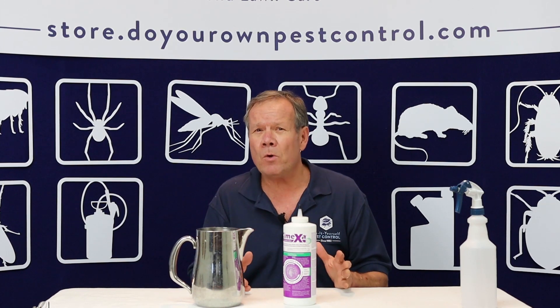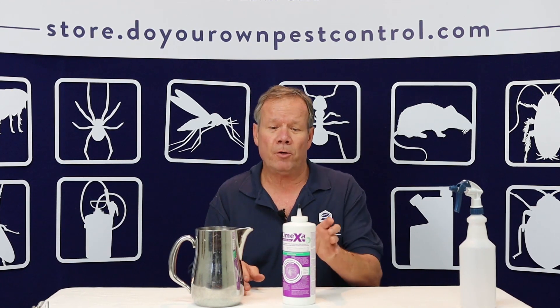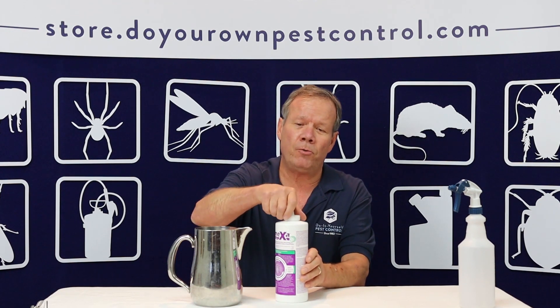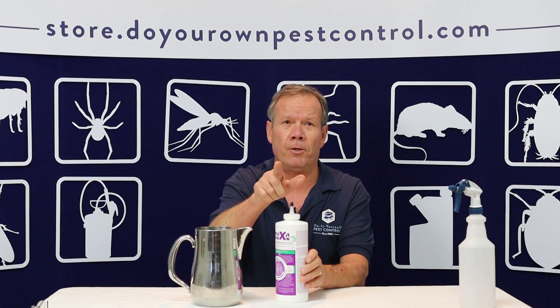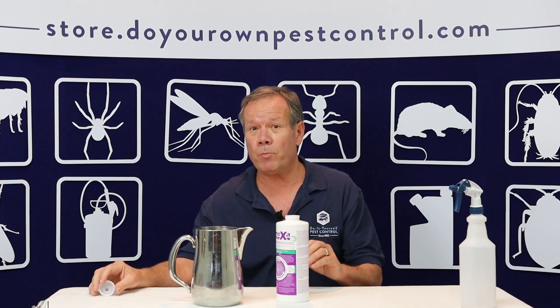I've thought about another way to do this. You can liquefy Symexa dust, which is labeled for it. This is the four ounce container. What I'm going to show you is how to mix this up, and then later we will show you where we want you to spray it.